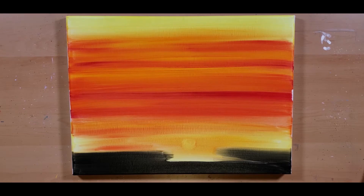But as you can kind of see, the background is still wet and it's just picking up the paint. So I decided to wait on that.